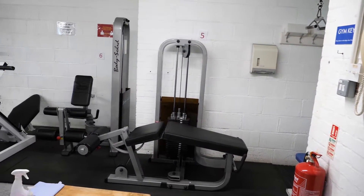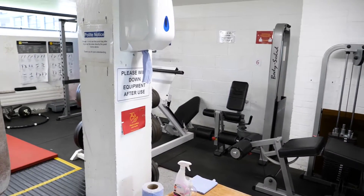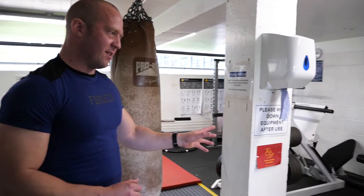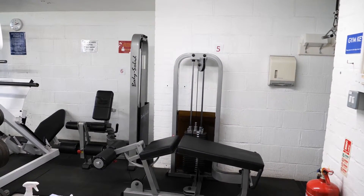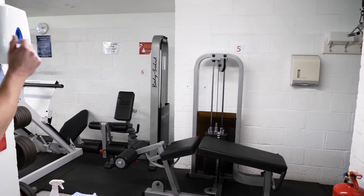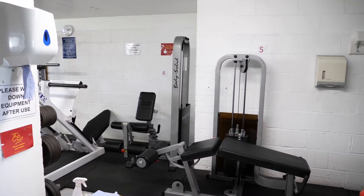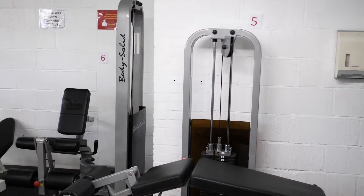Before you get started on your first workout, we suggest you familiarise yourself with the gym layout. The first section over here contains various machines — plate loaded and weight stacked. To help you identify the machines for your session, we've numbered them from one to nine, and there's a list of the numbers and corresponding machine names just inside the entrance door.